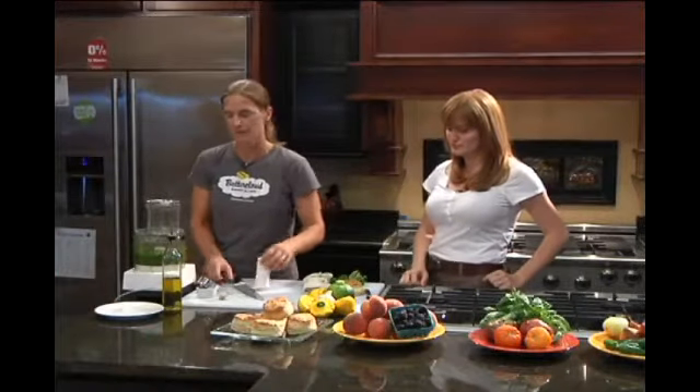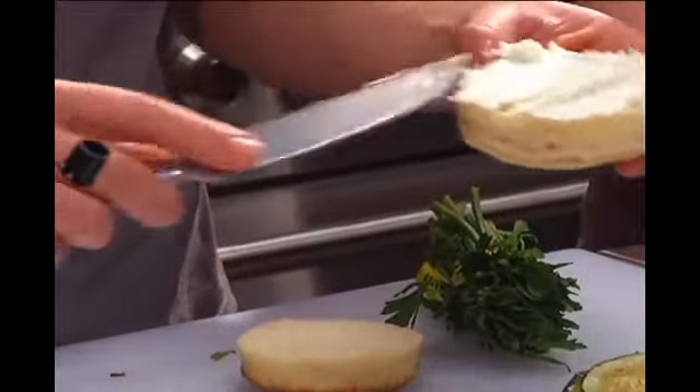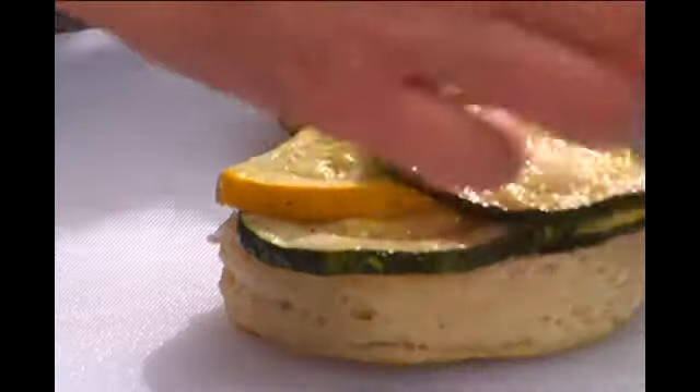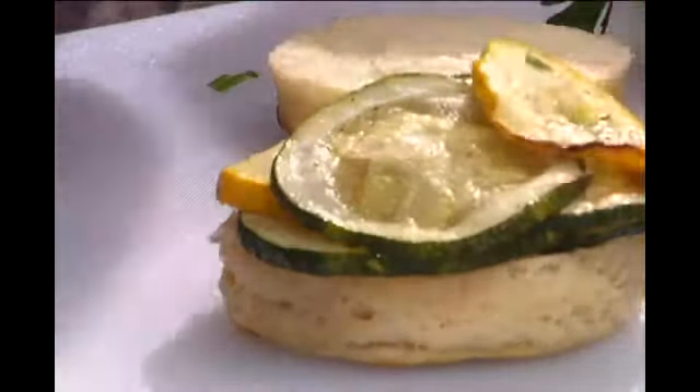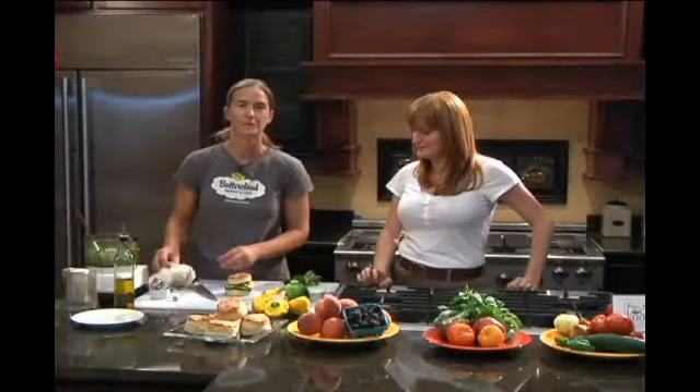Now we're ready to make our sandwich. I'm going to start with a little bit of this goat cheese on the bottom, and then I'm going to take some of these roasted squash. And then we'll spread a little bit of our parsley pesto. And there is your fresh biscuit sandwich.